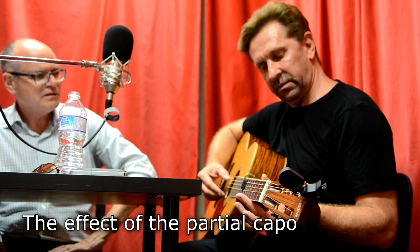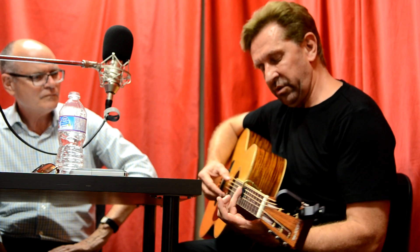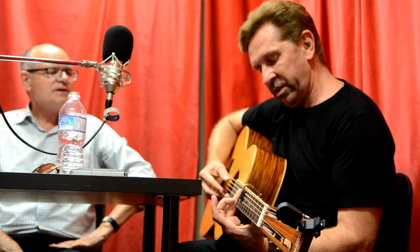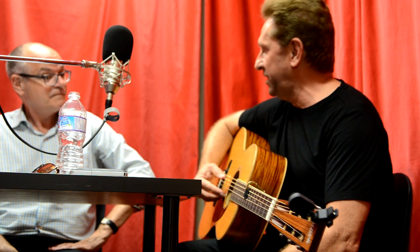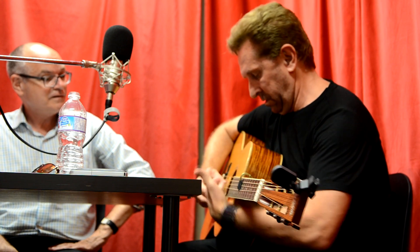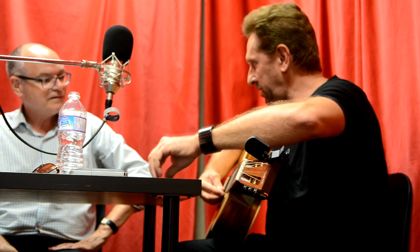I have the capo on the tenth fret. When you have it up on the tenth fret you could never tune the strings that high — it's impossible, they break. So the other strings remain open in standard tuning. It's like shortening the neck on three strings. I still have open strings and then these three are raised high, so it makes it sound like two guitars.